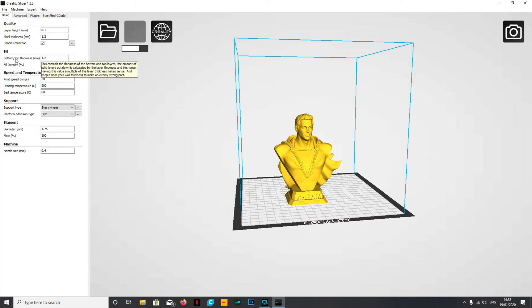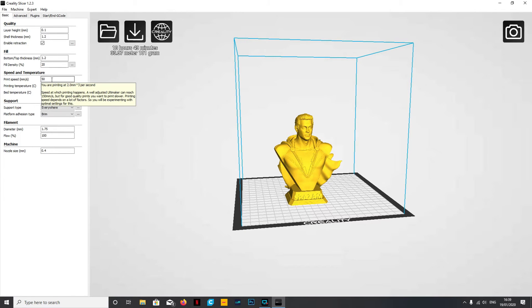Down the left you've got your basic settings: quality, fill, speed, temperature, support type, the filament you're using, and the nozzle size. It's quite simple - I'm using a 0.4 nozzle so make sure that's set correctly. You've got filament size 1.75, support types, bed temperature - for PLA you don't strictly need a heated bed but I'd recommend setting it to 60 degrees - and printing temperature. PLA is generally between 190 and 210; I set about 200 degrees and have had no issues.